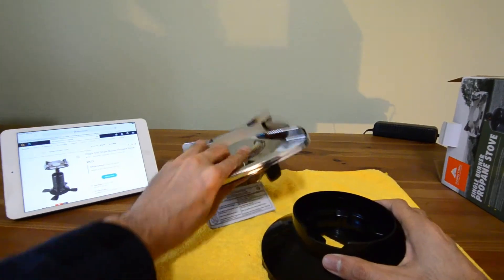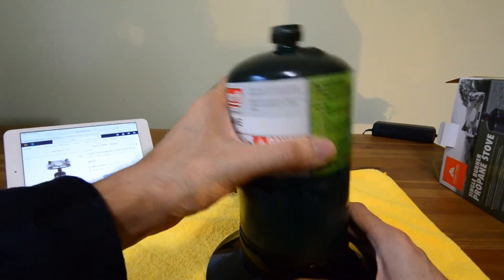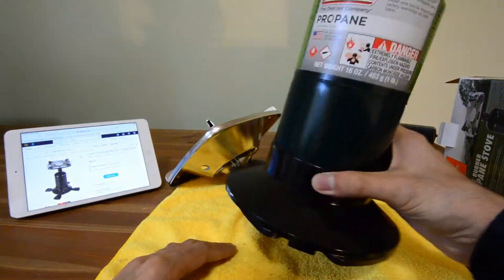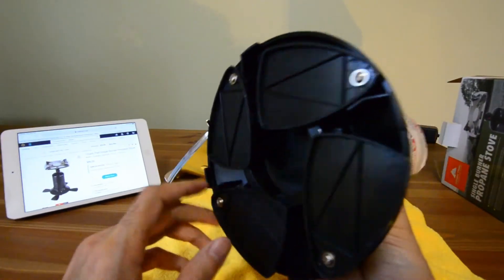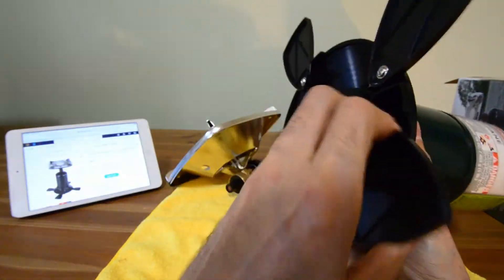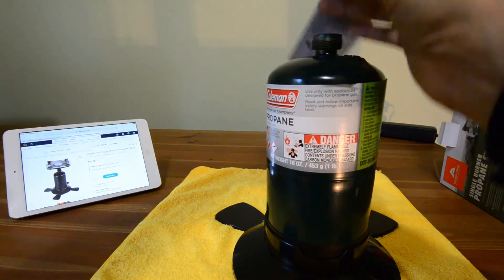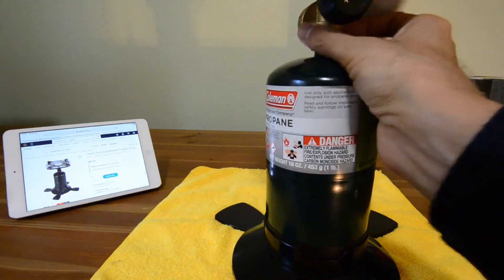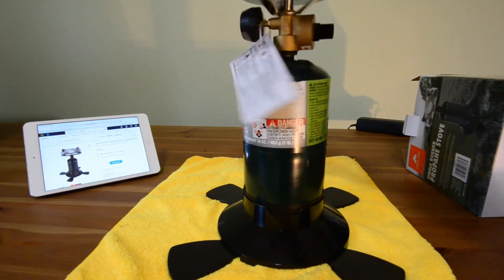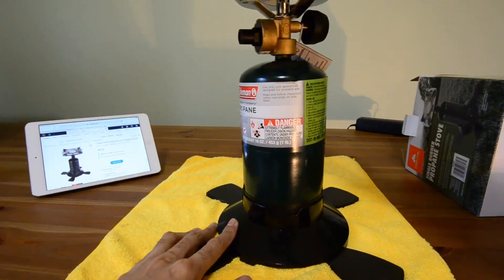Let's try it out. Here I have a propane cylinder. Let's stick it in the base with a little bit of force. It kind of holds it in place but it doesn't really sink in all the way. It's got these feet so you can push them out to give you a little bit more stability. Let's go ahead and screw on the stove head. It screws on pretty easily — no cross threading issues and no problems with it getting stuck. It's going down all the way.